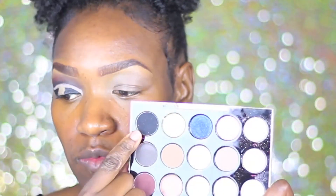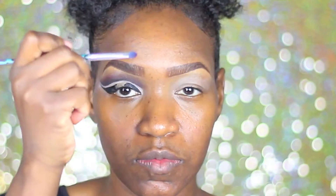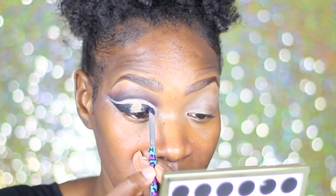After allowing that to dry just a little bit, I'm going to go ahead and go into the Gwen Stefani palette and get the color black out, and I'm just going to use that to set the black liquid liner that we put down.